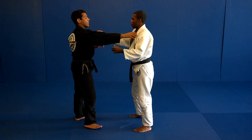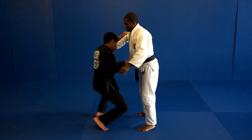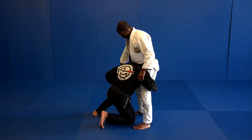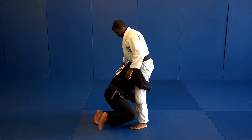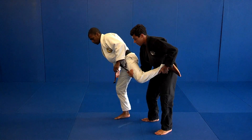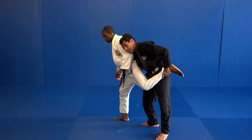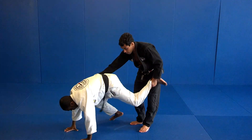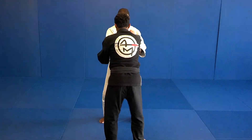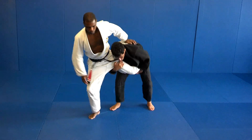So pay attention. Once I go, I drive him in — control the outside leg. My leg is going to move: one, two, and I spin around. Bring this up. Control really well, both hands. From here, you can attack the hips.